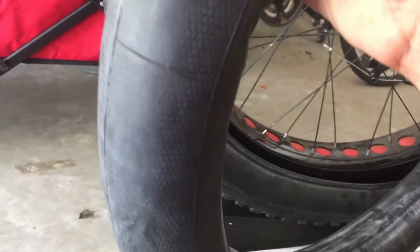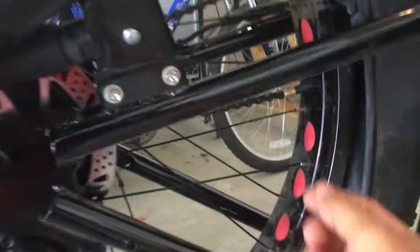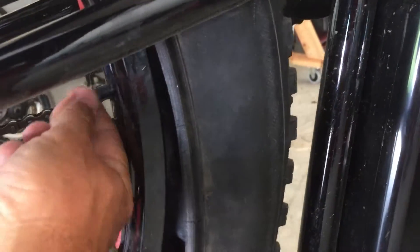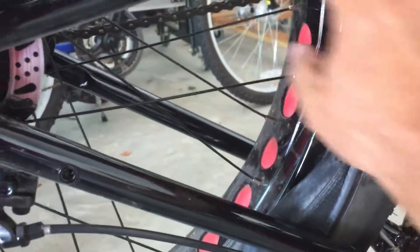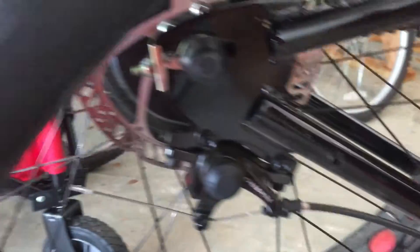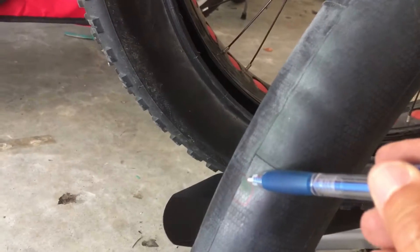The first thing you do is inflate the inner tube and find the hole. In this case I kept the valve in its place and made sure it does not go inside the wheel, so I have easy access to inflate the inner tube. I then located a small pinhole and circled it with a pen and pencil.